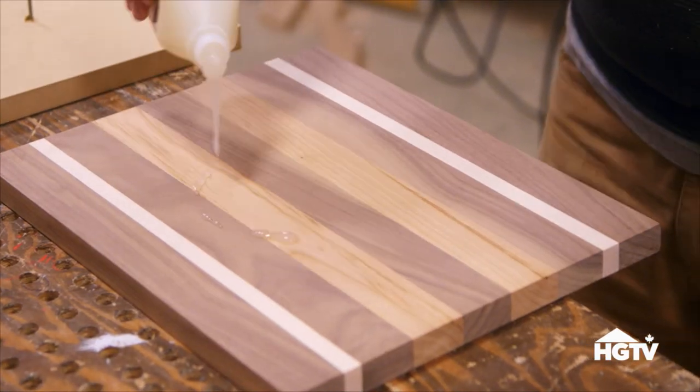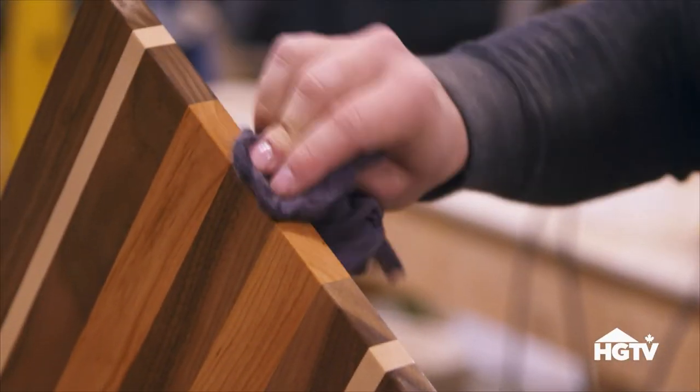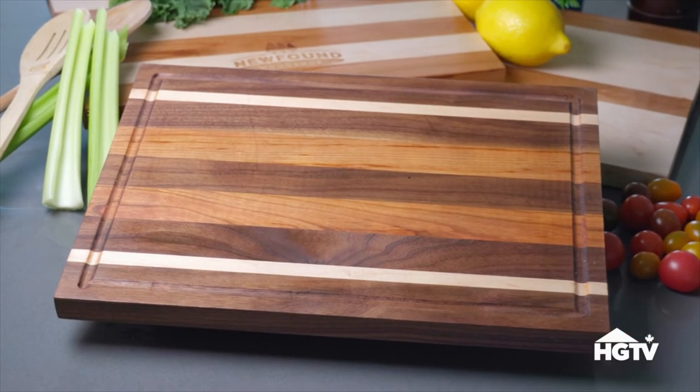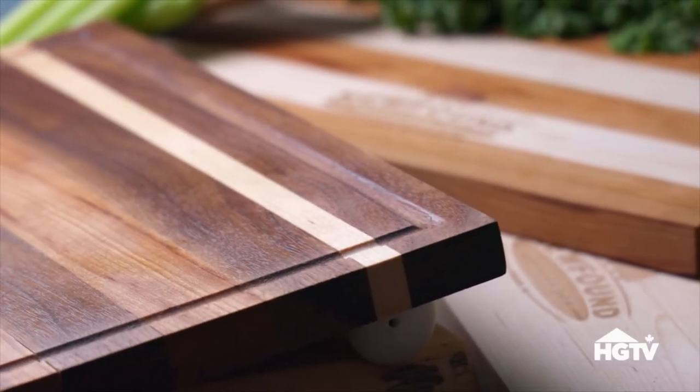Lastly, rub on a coat of food-safe oil and allow it to dry for six to eight hours before using. There you have it — a beautiful, hand-crafted wooden cutting board, which makes a perfect gift for a loved one.